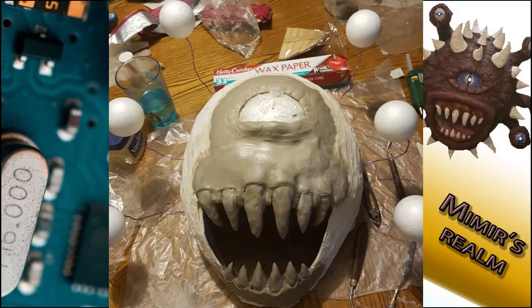In this image you can see we started to apply clay to create the teeth and the formation around the eye. However, we found it became a bit too heavy with this technique.